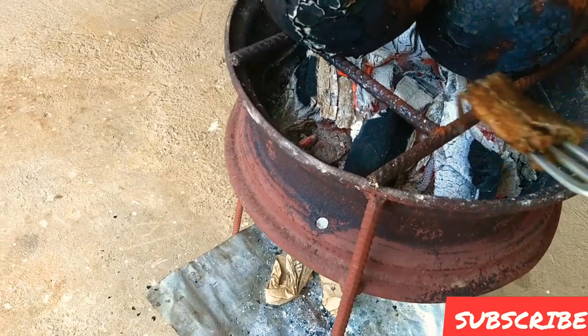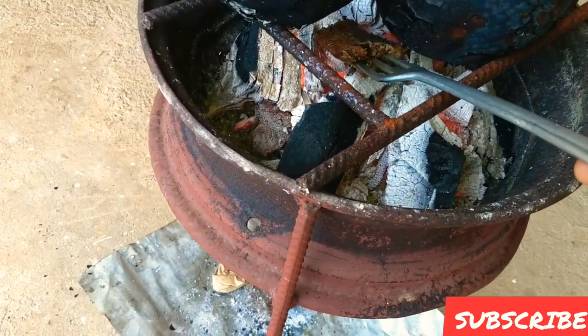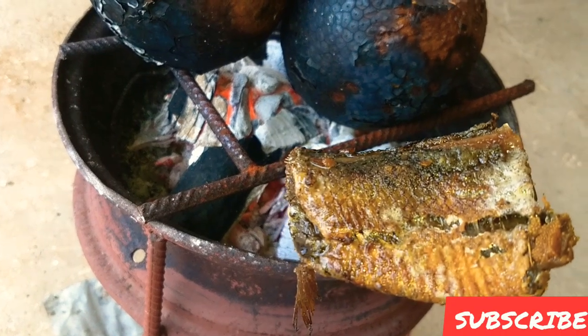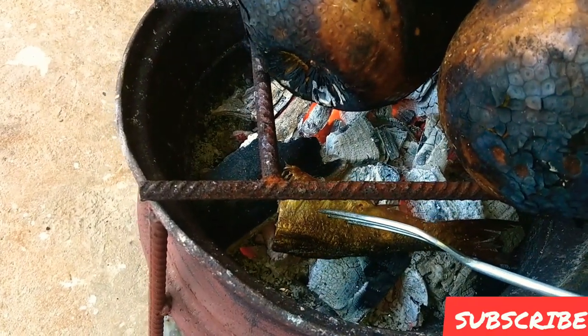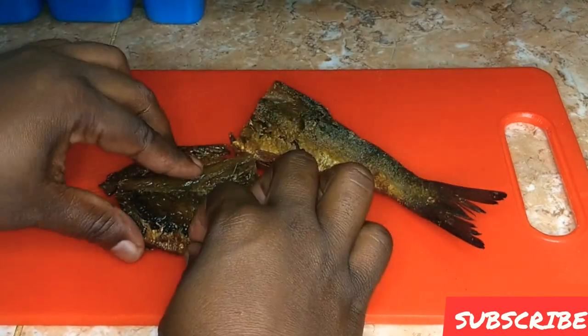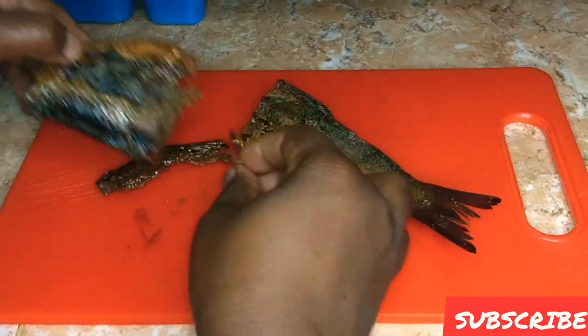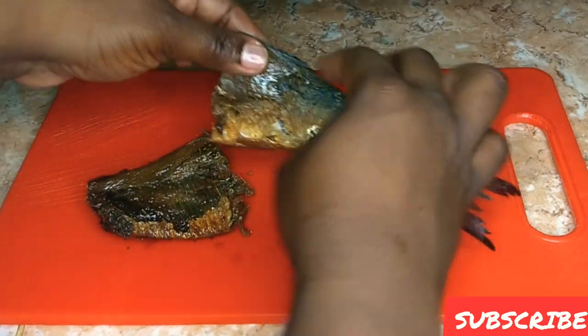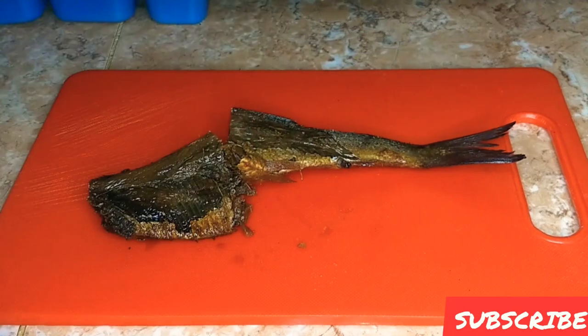All you have to do is hold it over the flame — any flame will do. You just repeat this procedure until everything is burnt on both sides. Now I have my red erin here and, as you can see, the skin comes off so easily once you've burnt it. Otherwise it would be so difficult to get the skin off.